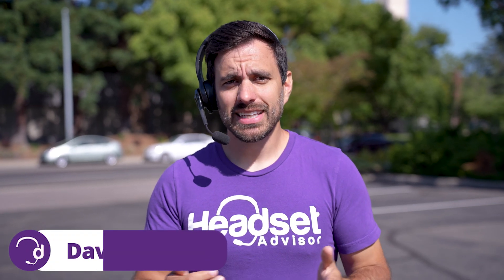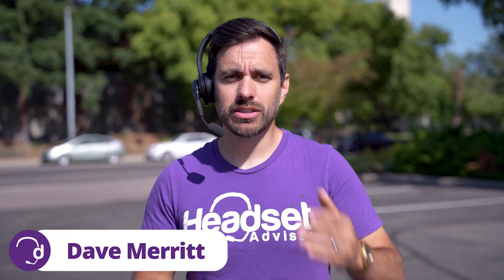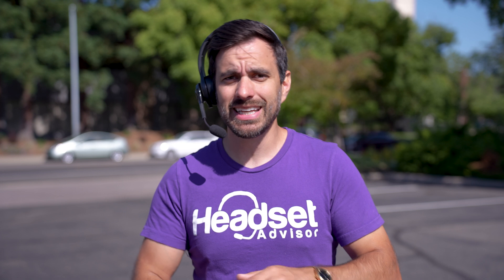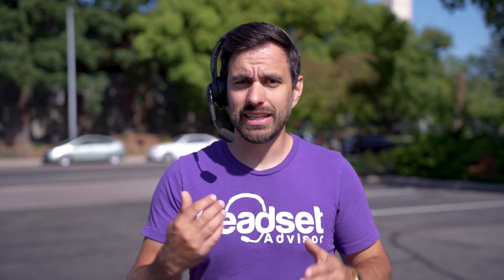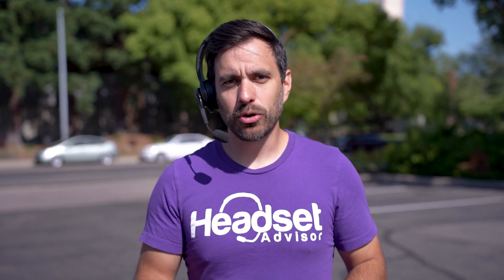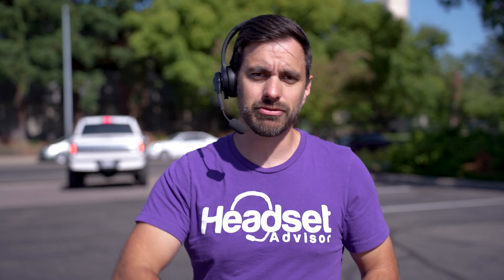Hey everyone, Dave here. This headset is actually being charged and powered by the sun right now because it has a solar panel built into the headset to provide ultimately endless amounts of talk time in theory. So we're going to dive into all the details of this headset, how well it's being powered, and we're going to test out the noise-canceling microphone against our signature blender test, so stay tuned for that.